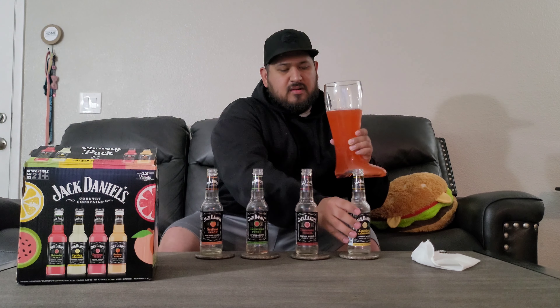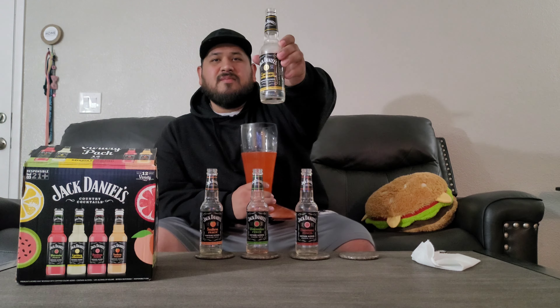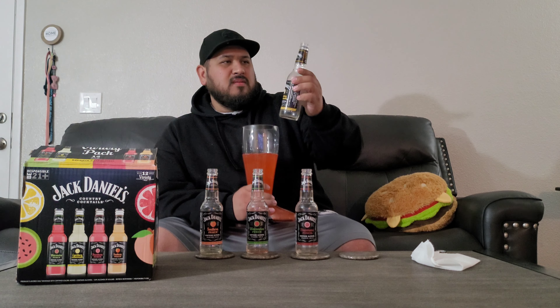So four cans, 12 ounces each, 48 ounces total — like two tall cans, not bad. Oh wait, these are only 10 fluid ounces — that's kind of a rip. I knew the bottles seemed a little off. At only 10 ounces the ABV should probably be a little stronger. Anyway, all that mixed together tastes like just a giant punch.